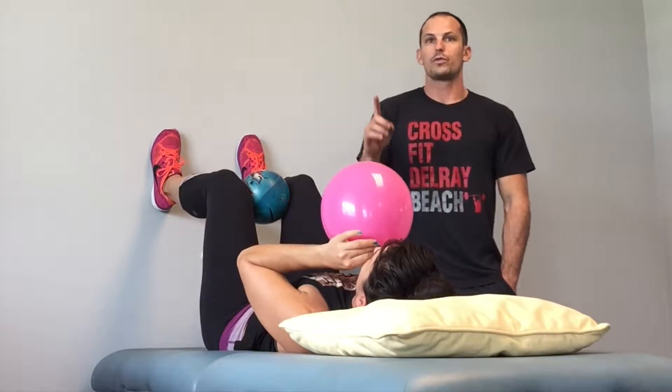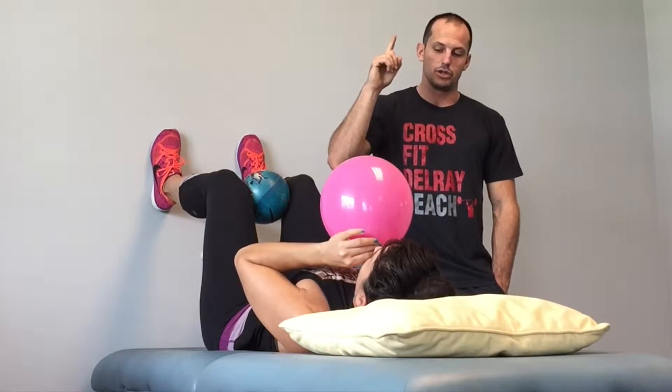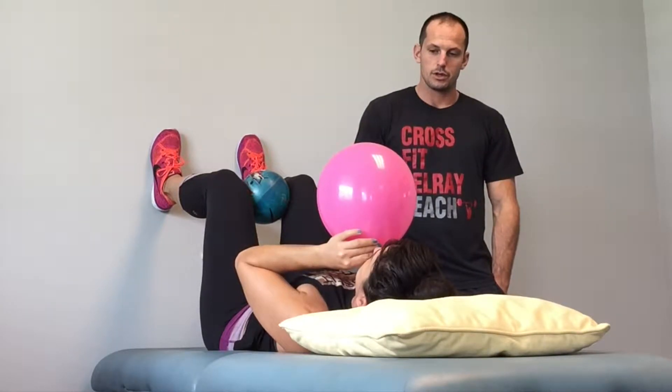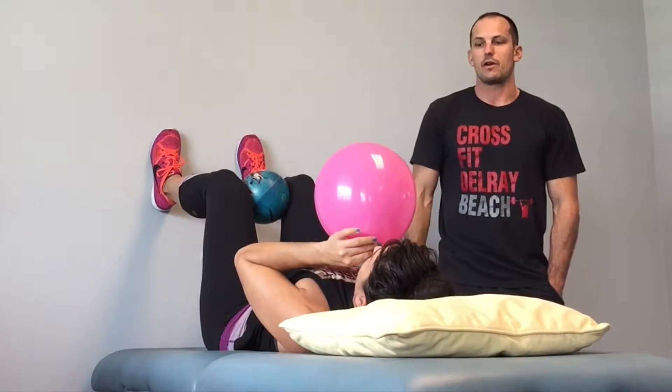Awesome. Hold for 1,000, 2,000, 3,000. Breathe in and into the balloon. Hold for 1,000, 2,000, 3,000. Breathe in and now pinch the balloon and let the air out.